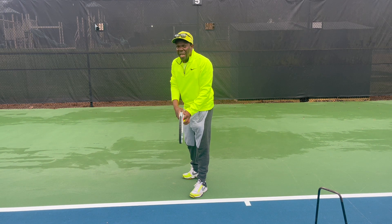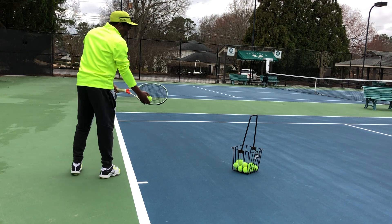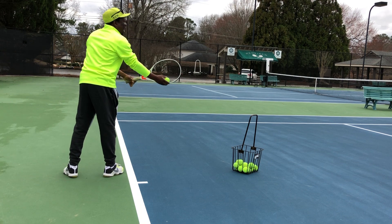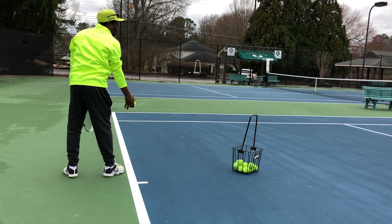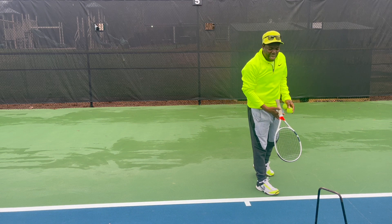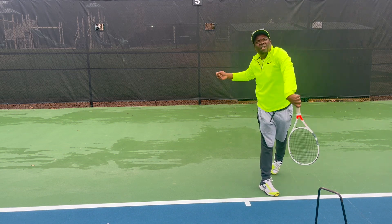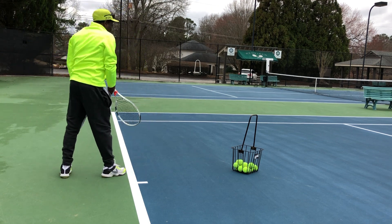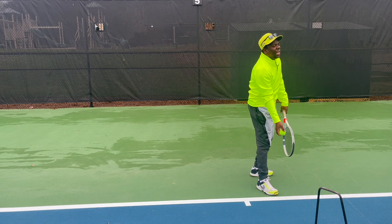Just to confirm — even using my left hand, which is very awkward for me, I still hold the racket the same way, still stand sideways, and we still have this motion where everything moves together. From here it's up, and it's that snap motion. Racket up, toss it, do the snap — even with the left hand, same thing: racket up, check the grip, toss it, and do the snap.